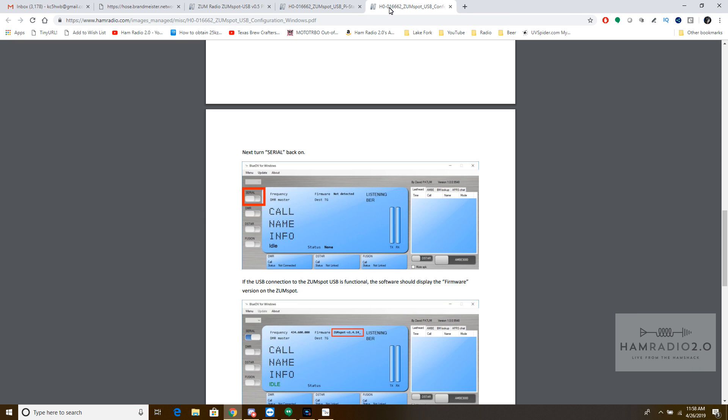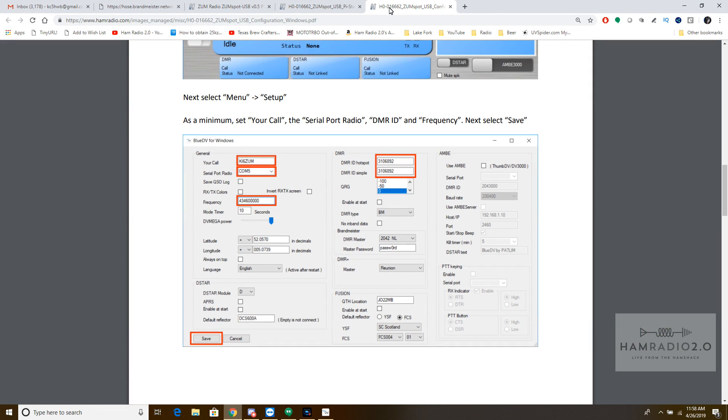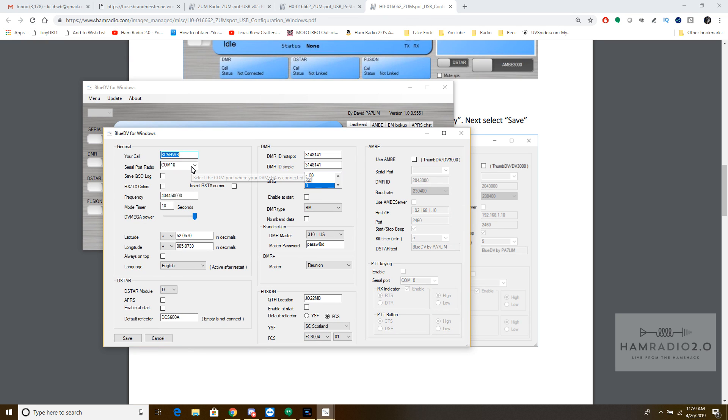This one here is what we're doing today — BlueDV. You just plug it in, and I didn't have to install any drivers. I just plugged it in, it did the USB bonk, and this is all your settings right here. Set your call sign, set your serial port for whatever it comes up as. When I set my serial port, boom, it came up. Serial port COM 10 was the only option available — I didn't have to go into Device Manager and figure out the COM port. It auto-detected it on Windows 10, just like that.